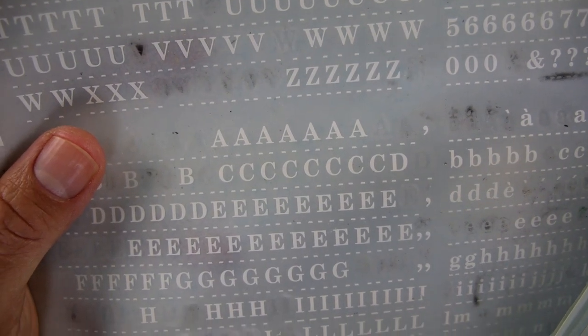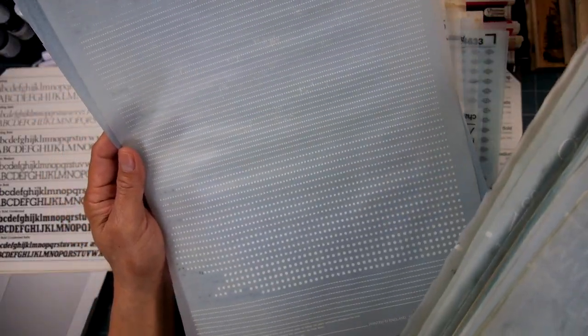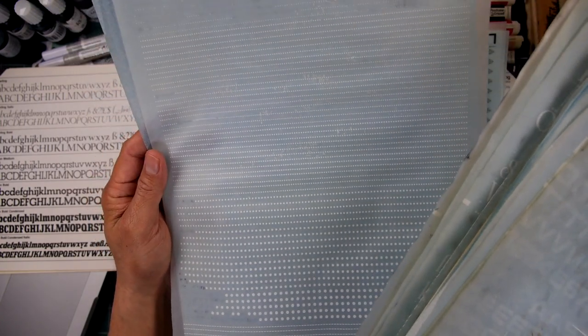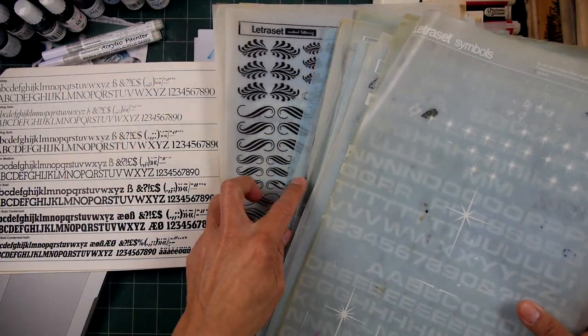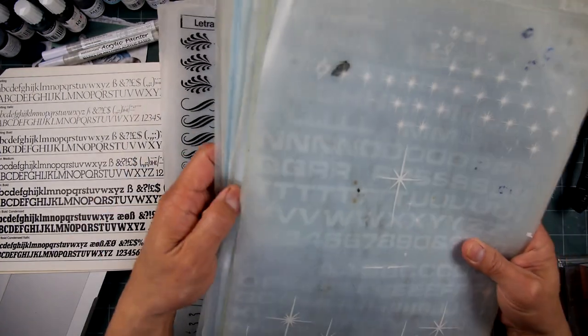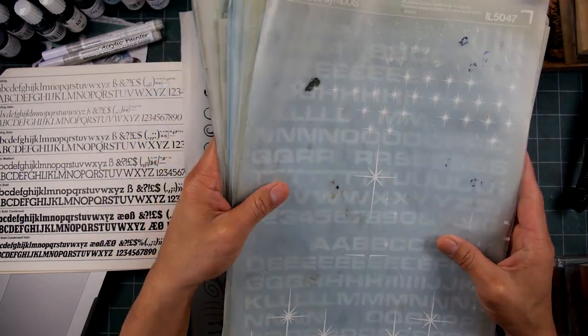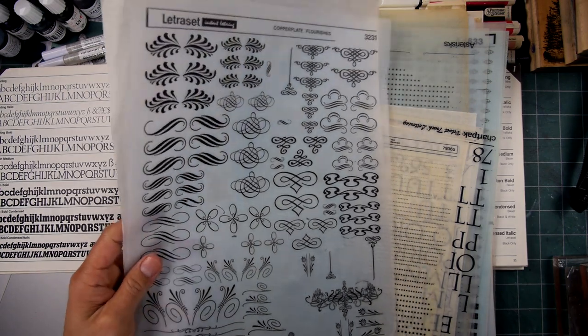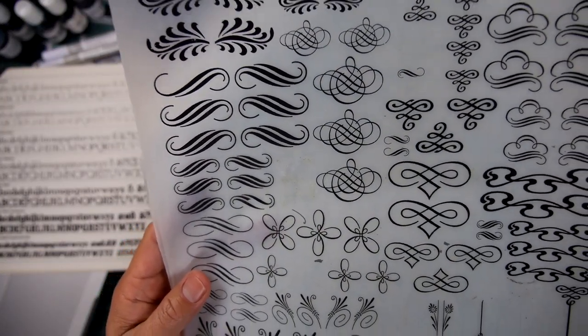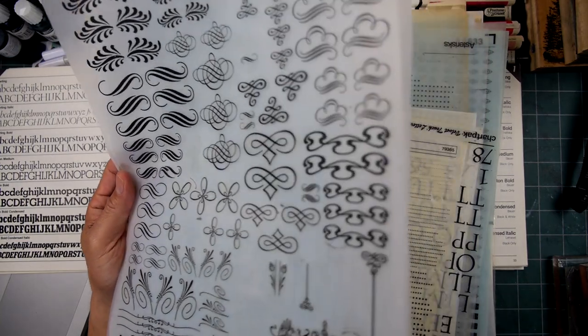I started buying a lot of that reverse text because I like doing reverse type of text on my pieces. When the digital age started rolling in and places started blowing this stuff out, I would go and pick it up for probably 80% off. They couldn't get rid of this stuff because you can just do it all on a computer. So all these little types of flourishes and things like that — I used these on some t-shirt designs I was working on for the Stamp of the Hand company.